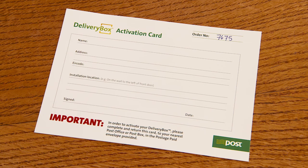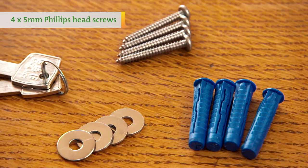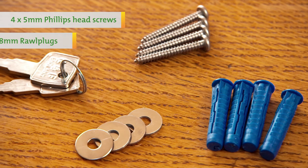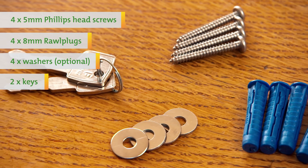Your activation card is particularly important as you will need to return it to us in order to receive deliveries to your delivery box. Also included are four 5mm Phillips head screws, four 8mm roll plugs, four washers and two keys.